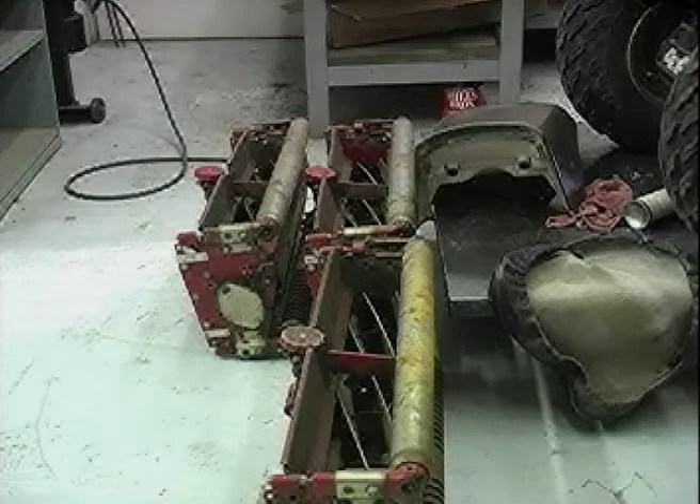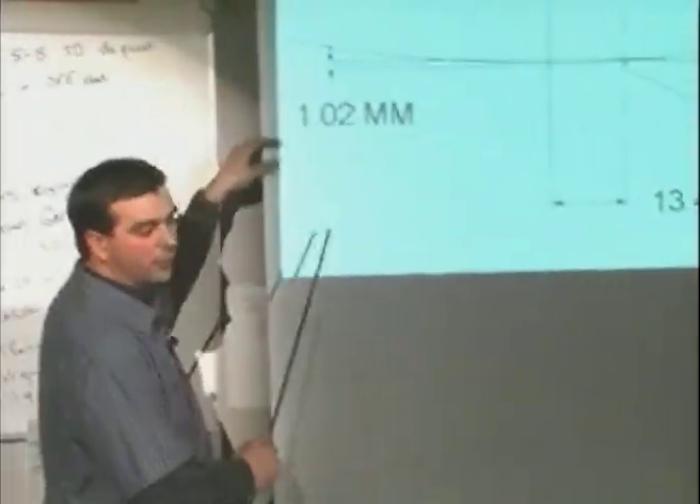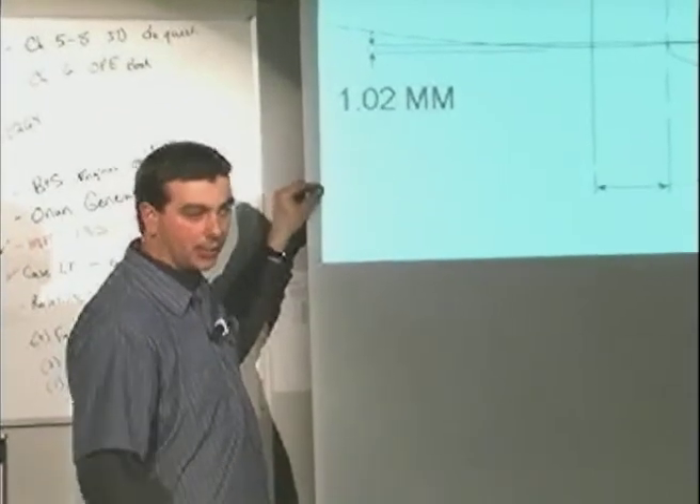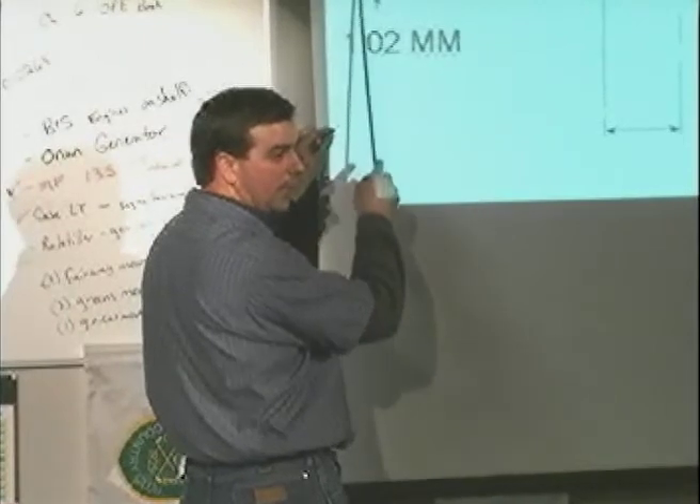Toro blades, Toro reel mowers, and Jacobson adjust the front roller. So if I want to change the height of cut on a Jacobson or Toro, I remove the front roller up or down. If I'm trying to get a really tall height of cut with one of those, what I have to do is move the front of that reel really high.